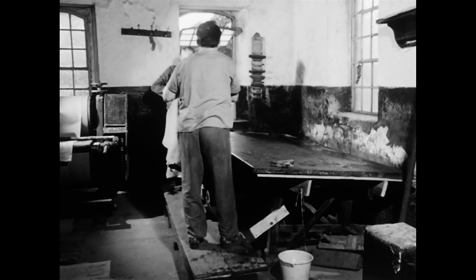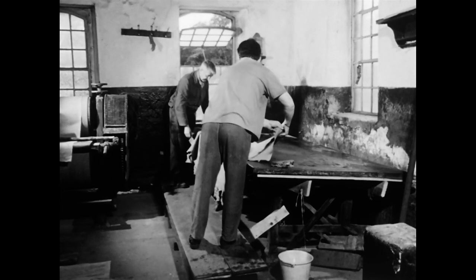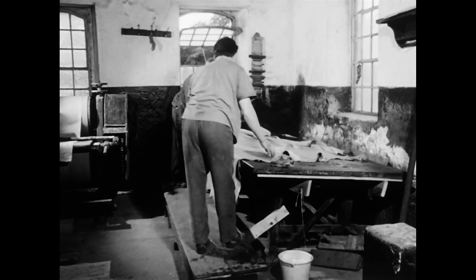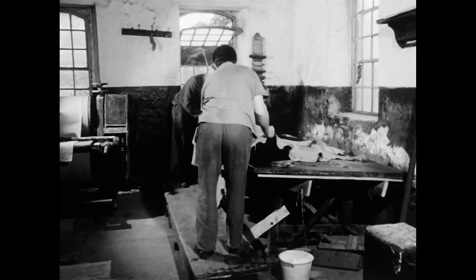Der Arbeitstisch ist so konstruiert, dass seine Platte leicht nach hinten abfällt. Dadurch kann der Gerber bei raumgreifenden Arbeitsbewegungen mehr Kraft einsetzen.